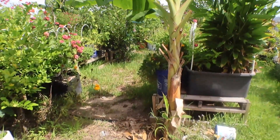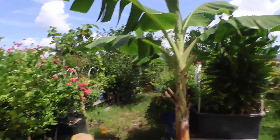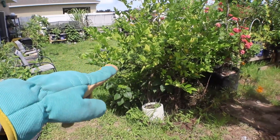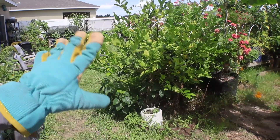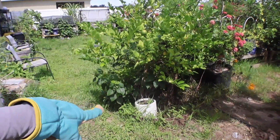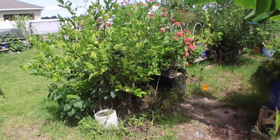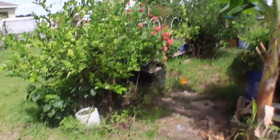Now we're in the mid-row. This is my plantain — my Puerto Rican plantain right here. And then this is my lemon tree; I've had this for a couple years now. I think the lemons do a lot better in the ground compared to containers, but I'll put it in the ground eventually.